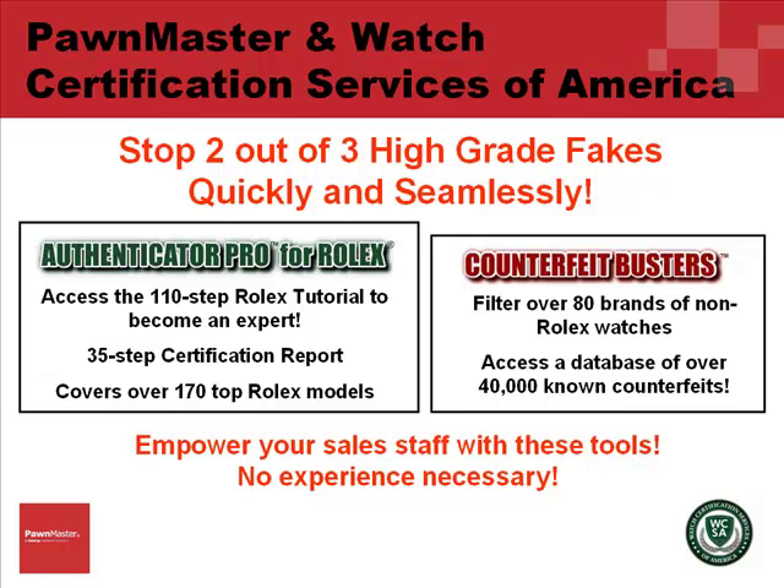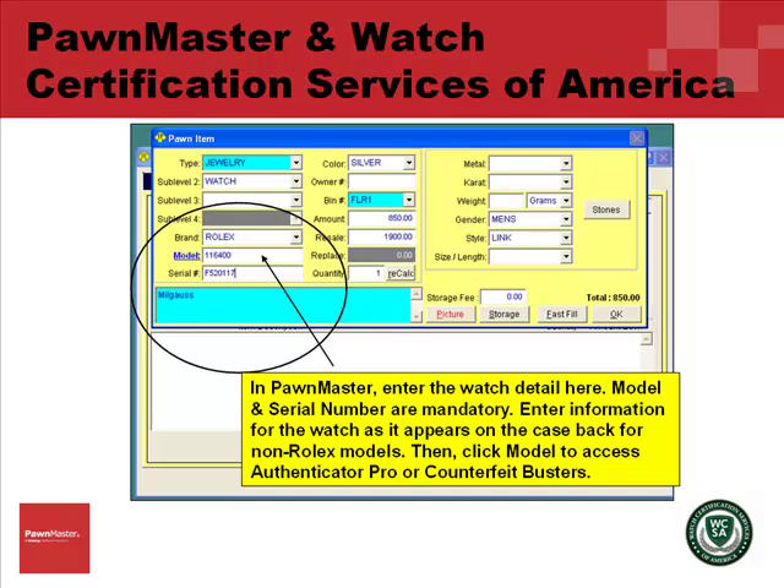Empower your sales staff with these tools. There's no experience necessary. In PawnMaster, you will enter the watch detail here. Model and serial number are mandatory. Enter information for the watch as it appears on the case back for non-Rolex models. Then click Model to access Authenticator Pro or Counterfeit Busters.